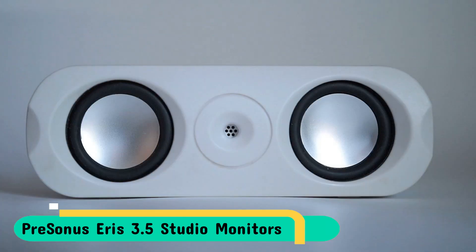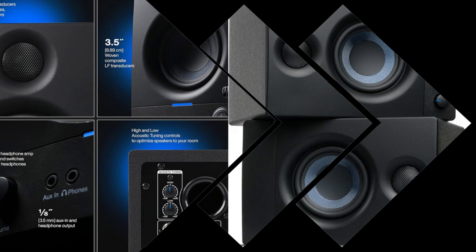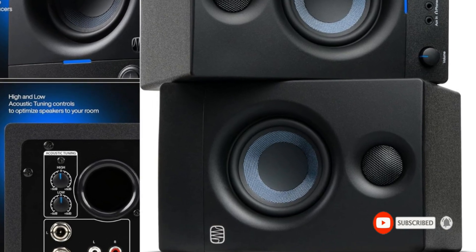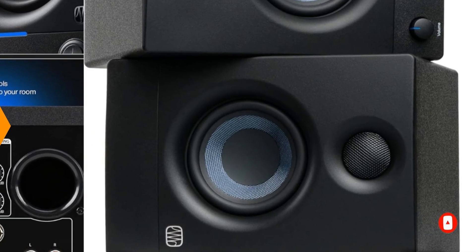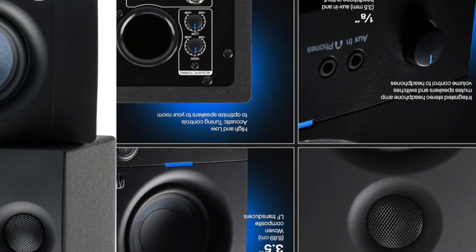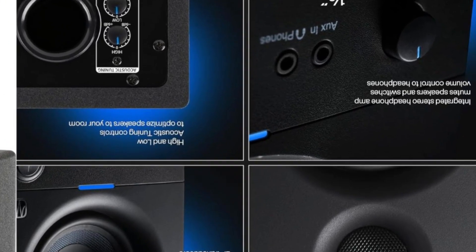Equipped with 50W on-board class AB power, you are able to enjoy crisp, clear sound with no distortion. Adjust the sound's frequency to your precise needs using high and low-frequency tuning controls, or enjoy your music in privacy with the built-in headphone amplifier. With their sleek design they'll look stunning in any setting.